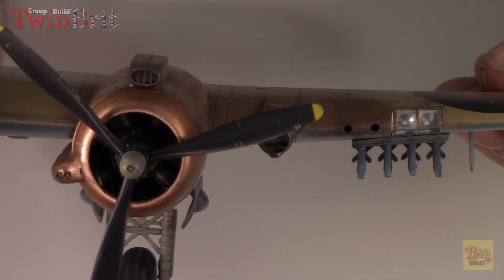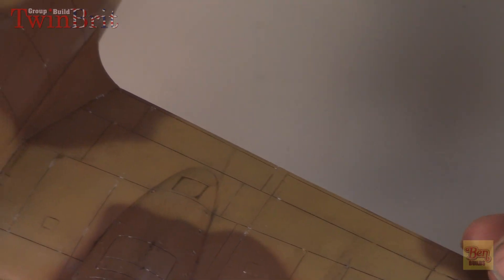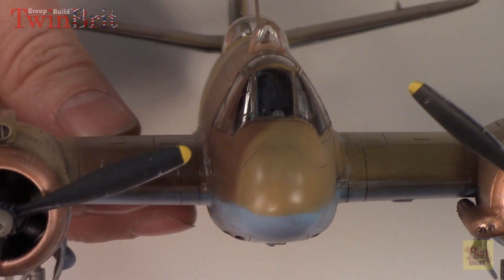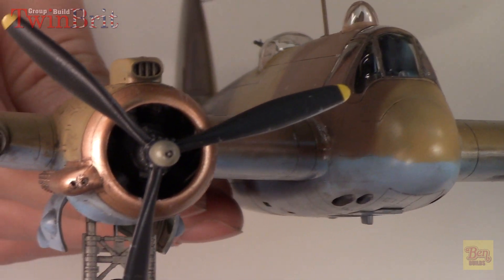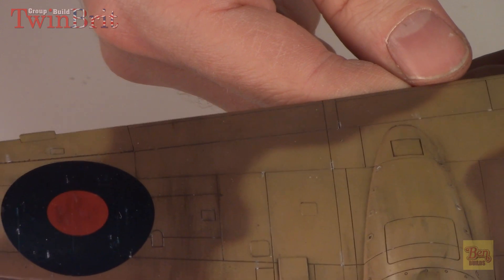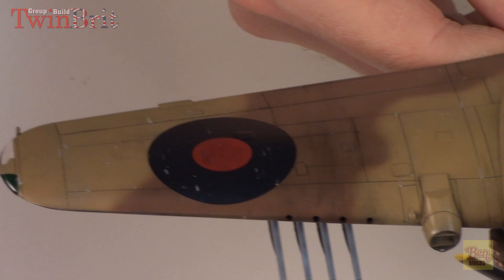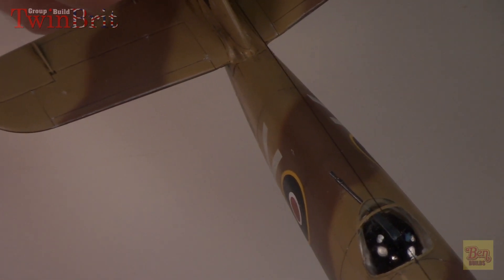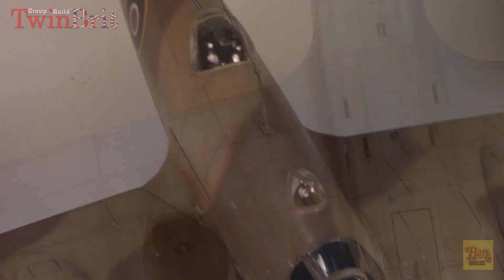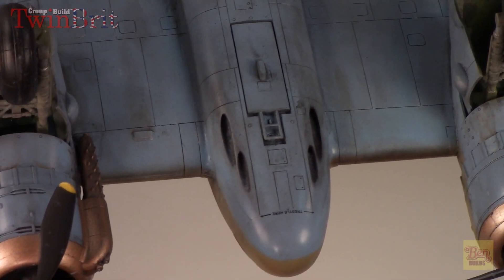We did some weathering, some streaking, some oil staining. We went ahead and did the sludge wash - that really helped to make everything pop. I think next time I might try an oil wash instead of the sludge wash to see how that works, but I really like this whole process that I've somewhat developed. Did a little bit of chipping on the rondels - it might be a bit heavy, but live and learn. Everything turned out just as I wanted it to. We did more oil streaking on the bottom - that area would get dirtier because it'd be closer to the ground when taxiing off dirt runways.